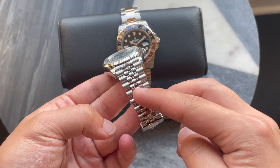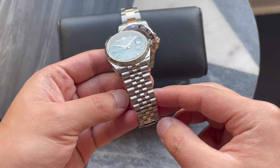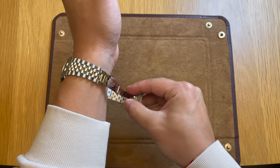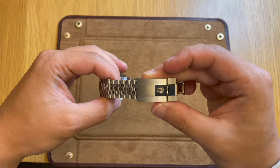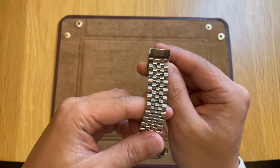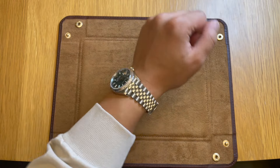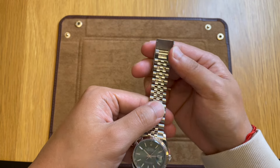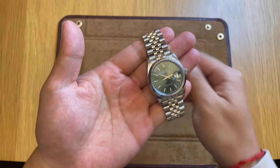The jubilee bracelet has sort of these air pockets, so it's very airy and extremely comfortable. Looking at the clasp, you always have the option of quickly extending the links with the easy extension. When it's a hot day and your wrist swells a little bit, you know you always have that 5mm extension that comes in handy. I literally use it all the time, and it's ingenious. It's also kind of fun to play with after clicking it back in — extremely satisfying.